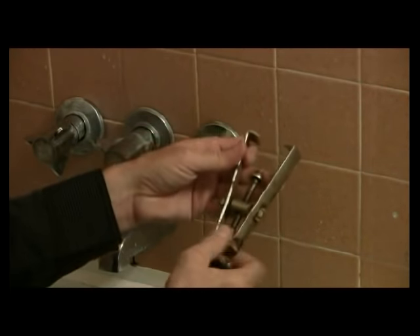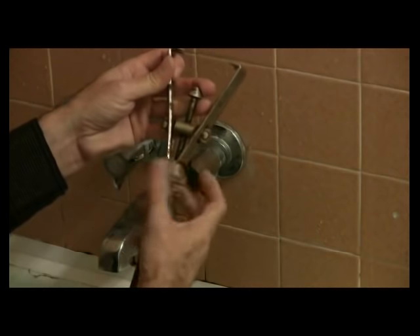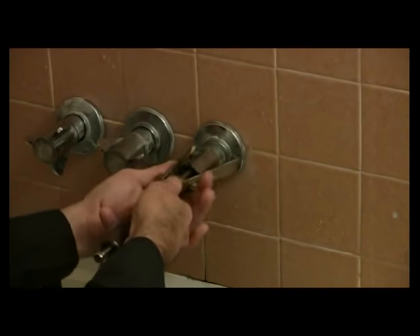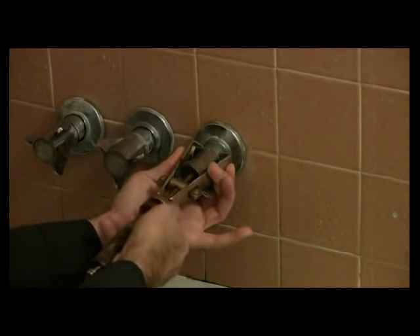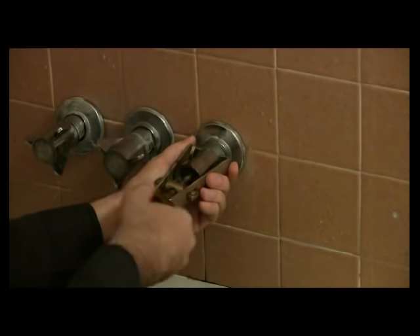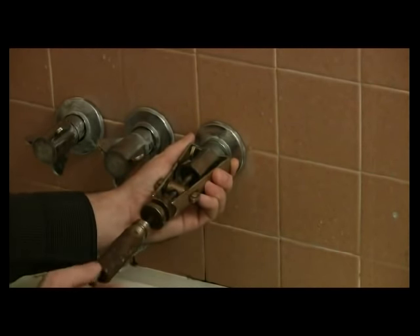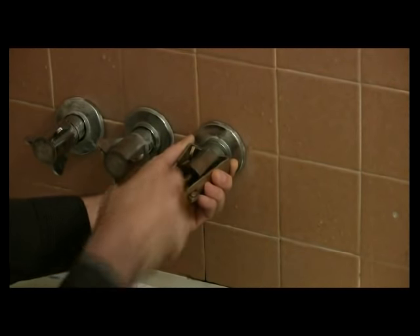What you're going to do is take this part right here and turn this section so the cone comes down and the tongs open up. Then take this, put it inside, and close up the tongs around this particular handle. I've got a pretty good grip where it grabs on the inside.